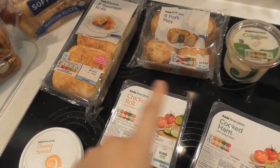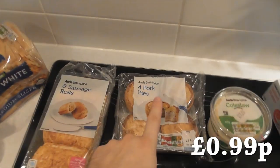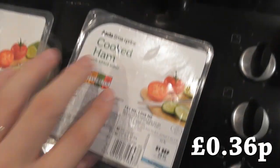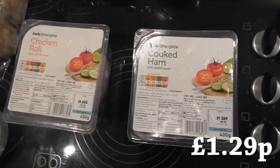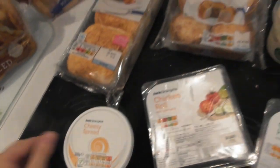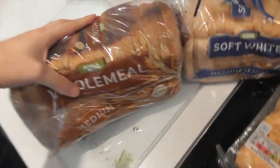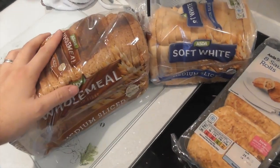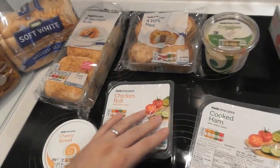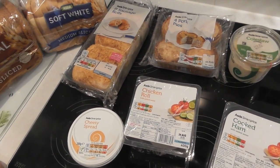While they're in the oven, here are the other ingredients we're going to prepare for our lunch. We have sausage rolls — 99p. Pork pies — £1.20. Coleslaw — 36p. Cooked ham — £1.29. Chicken roll — 96p. And cheesy spread. We also have bread, which is the cheapest bread Asda do — they don't do SmartPrice bread, but it's the cheapest essentially. So let's get it prepared in a nice, fancy way.